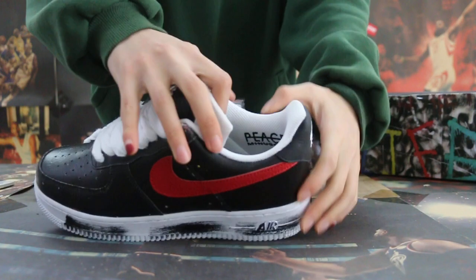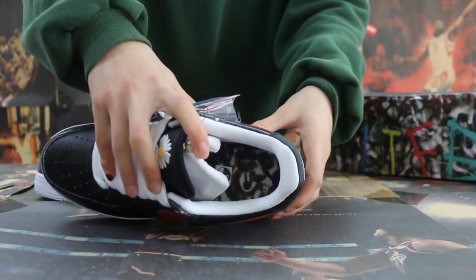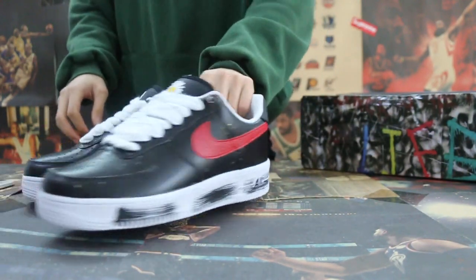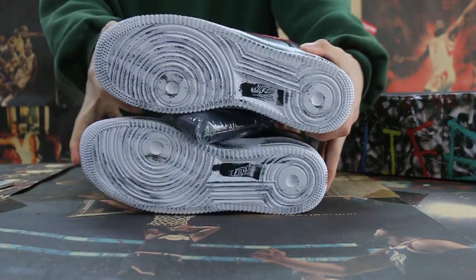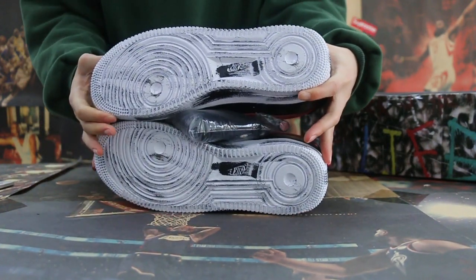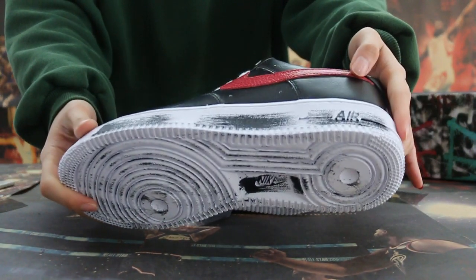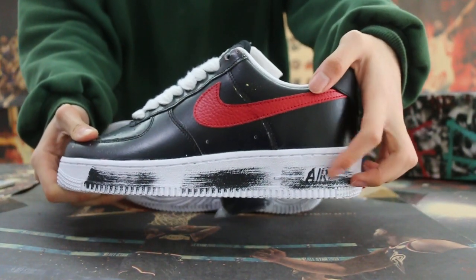And now let me show you the info. Check the info. And the button. The button. Air. Yeah, you can check.